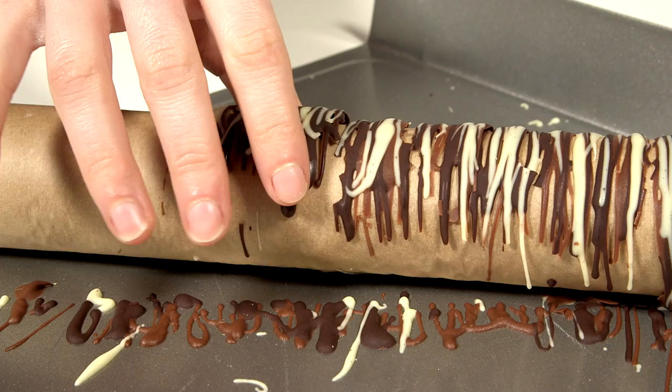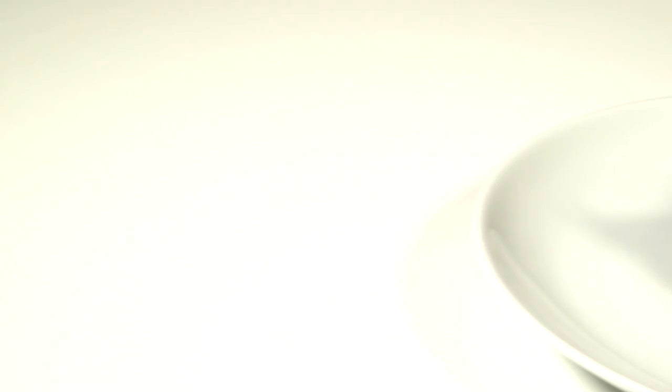Gently peel off the chocolate drizzles and store in an airtight container in the fridge for 2-3 days, or in the freezer for 1 month.